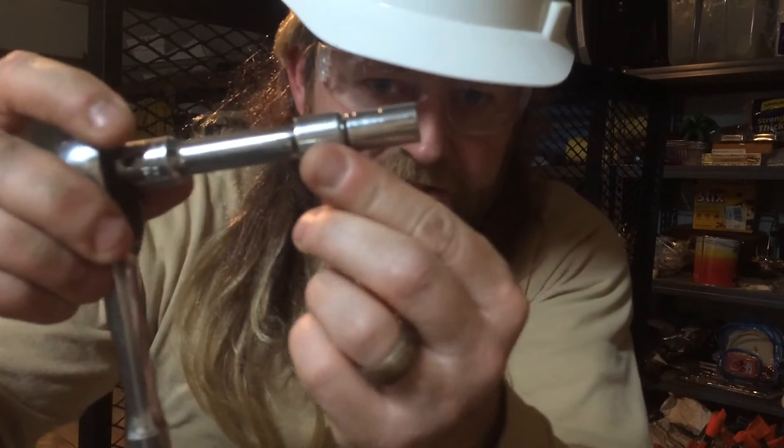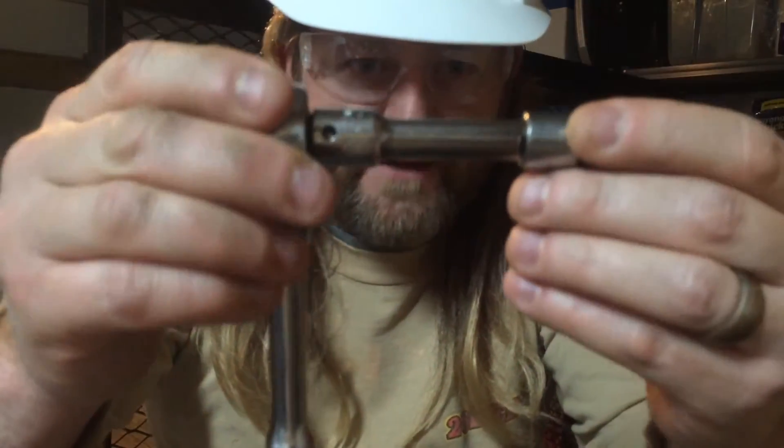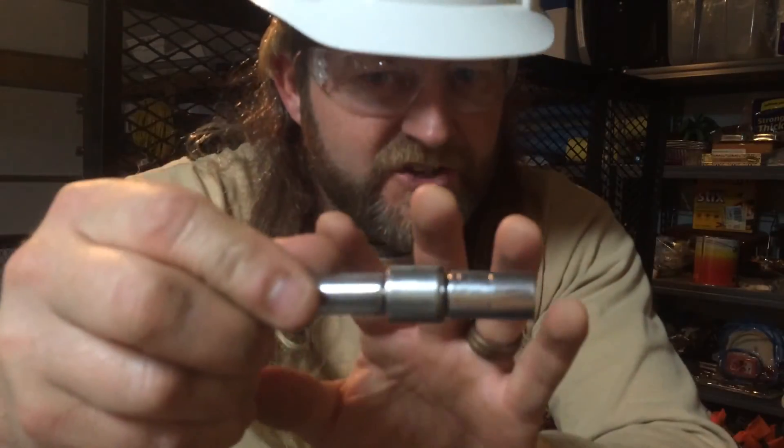Now, I've also got myself a 10 millimeter socket on a half inch drive — it's a quarter inch socket. Now, if I lost you there, you're going to want to go back to one of my previous videos.